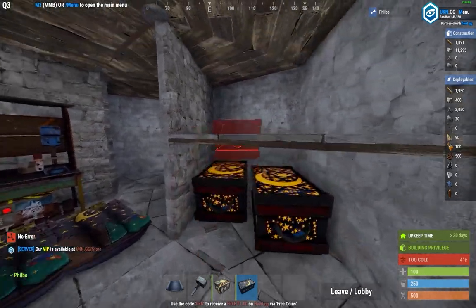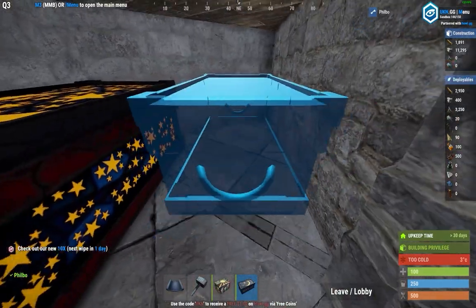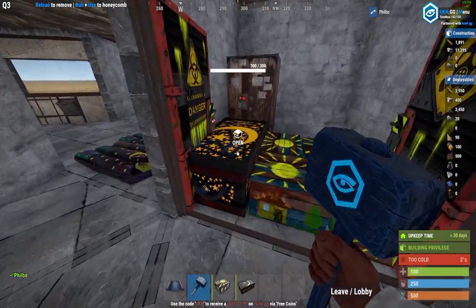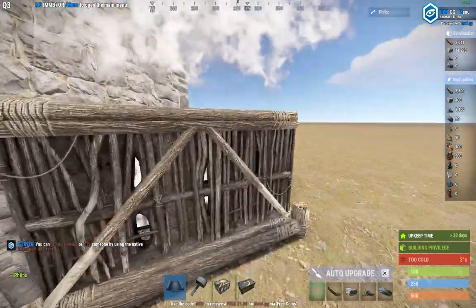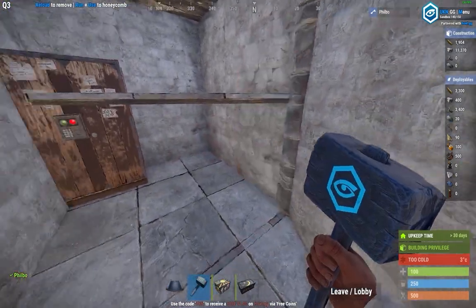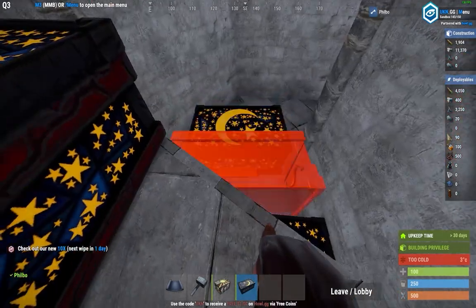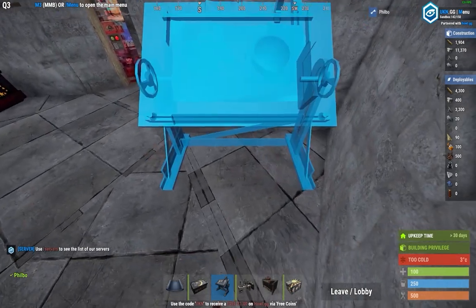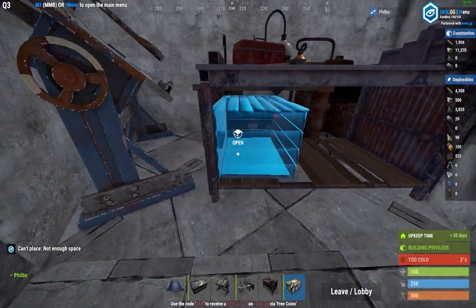Go ahead and fill those in with large boxes. Now throw all of your loot into those loot rooms because we're going to redesign your TC room into its final form. Head outside and make a shelf, then fill the whole area with boxes. Finally, head over to your last empty space and put down your deployables. You can fit your research table, mixing table, and your repair bench all in those three triangles.